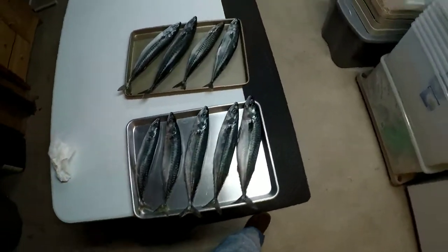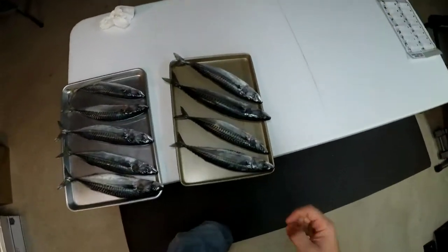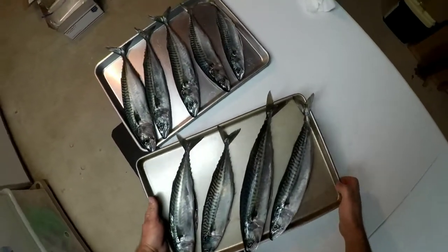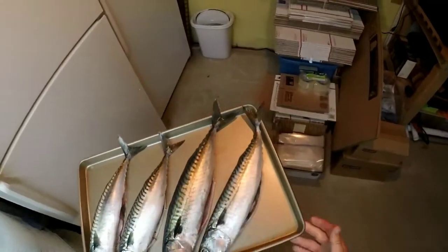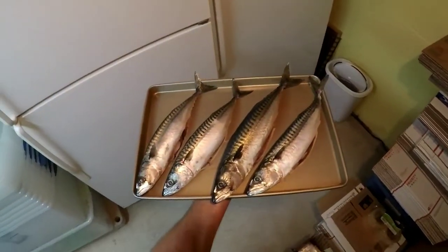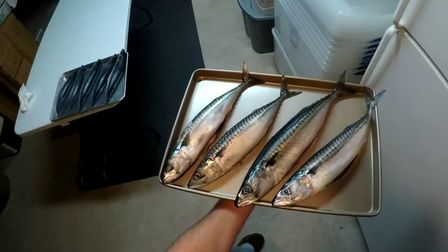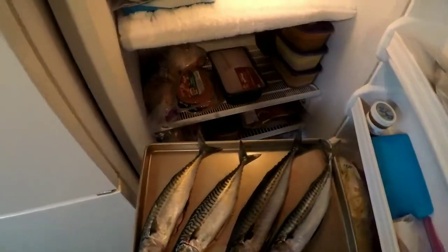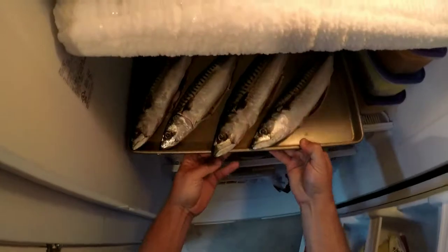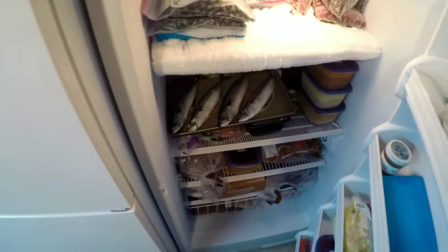We got them all laid out nice on our cookie trays here and we're going to put them in the freezer like this. We'll let them partially freeze up so that we don't get a bunch of moisture in our vacuum seal bags and lose our seals. I'm going to let them set up just like that — don't want them touching so they don't freeze together.